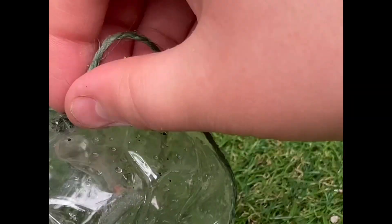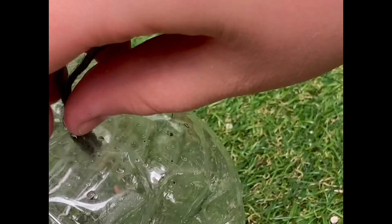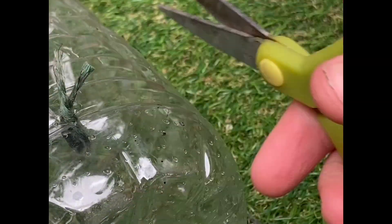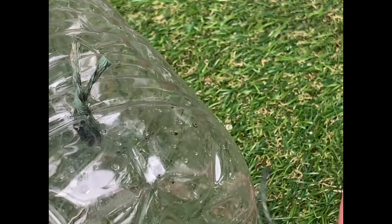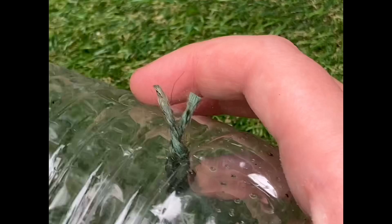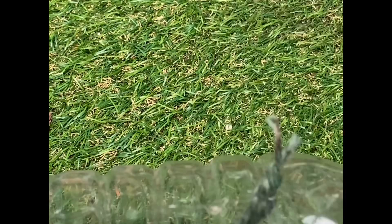Then using the hook, push the string through the hole you've made, making sure you've pushed in about one or two centimeters of string into the bottle, then you can cut it. You could also leave it long and push the other end of the string into the soil, and it'll carry the water from the bottle into the soil.